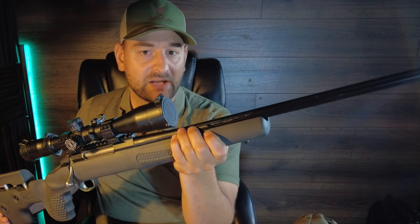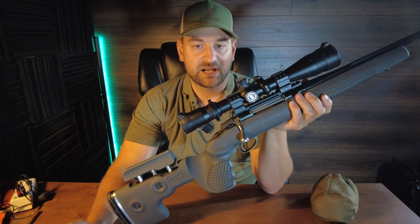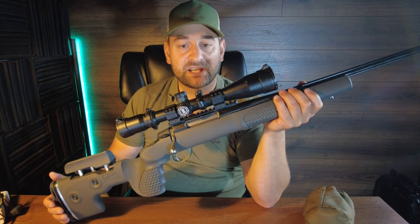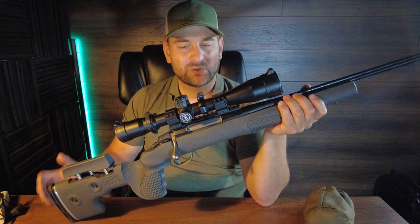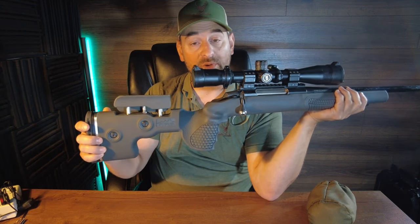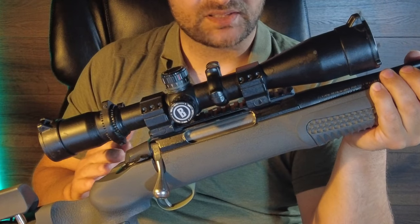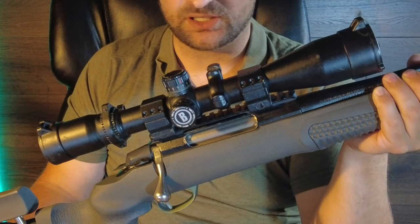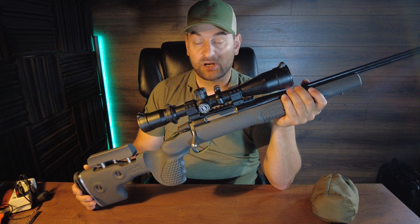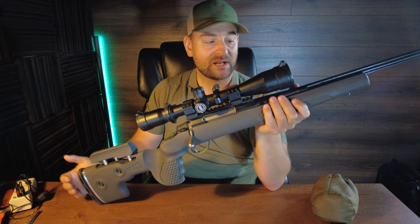It can accommodate even number five contour barrels. The stock is available in this nice earthy gray color and is advertised for driven hunts, woodland hunts, and competition shooting. Specifications: the stock weighs three pounds — not ultra light but not super heavy either. Length of pull is adjustable from 13.1 inches to approximately 14.1 or 14.2 inches. Overall length of the stock is 29.7 inches, forend width is 2.28 inches, and it's rated for up to .375 H&H.